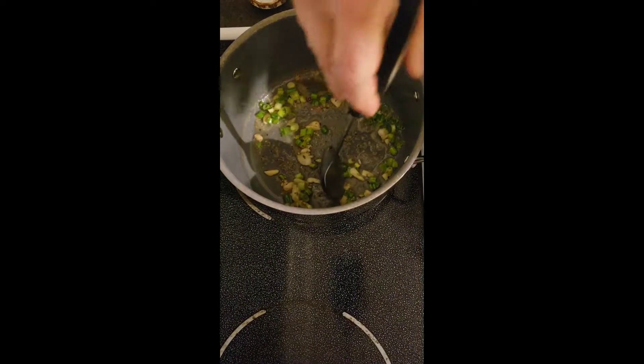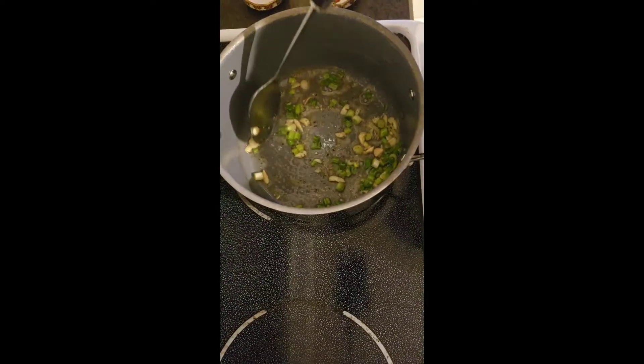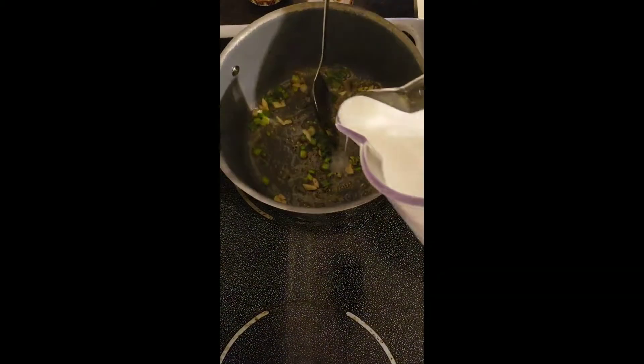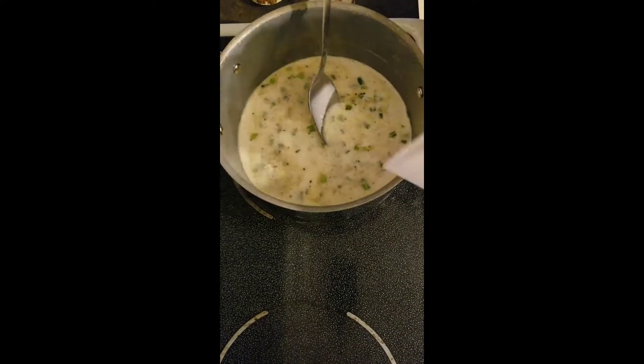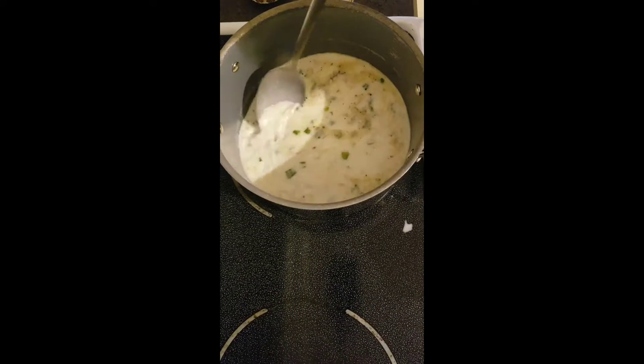Okay, so we're still learning how to use this oven. We're going to get there, though. Then we'll get a new oven and we're going to have to learn how to cook again. Then you add four cups of milk. And we're going to heat this for 10 to 12 minutes.